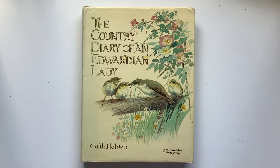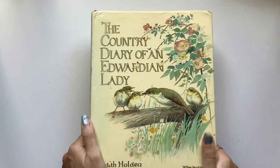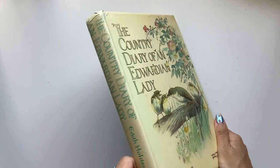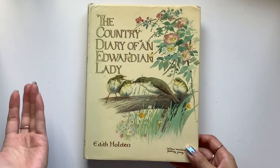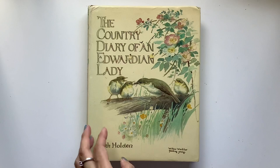Hi everyone, I'm JD from Miller Bound Journals. Welcome back to my channel. So excited to share with you the Country Diary of an Edwardian Lady. Here is this gorgeous book that lots of us love in the junk journal world.